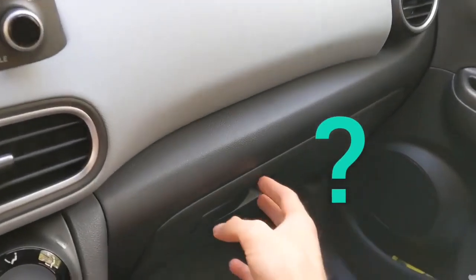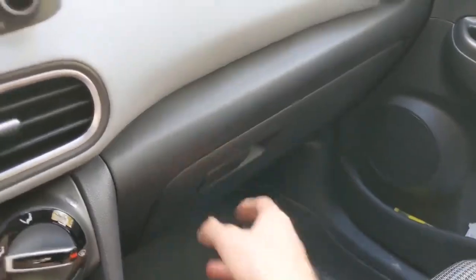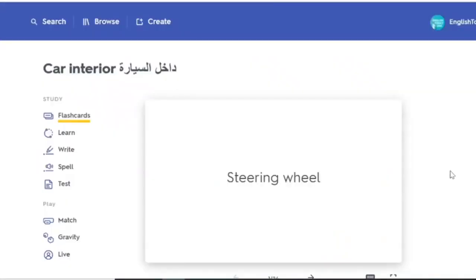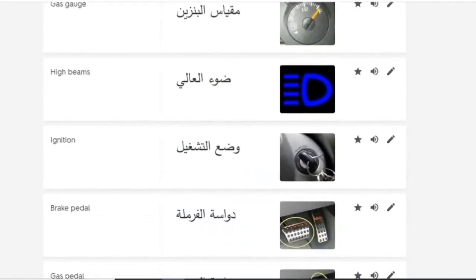Put it in the glove compartment. Use the link to practice the new words. All of the new words are here. If you want to hear them, you can click the audio. Ignition. High beams.